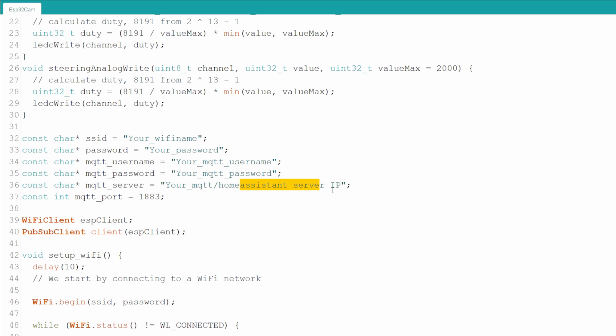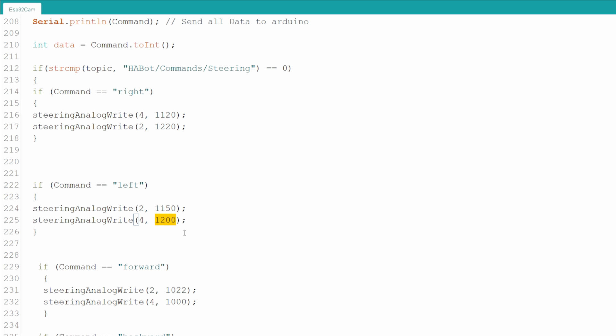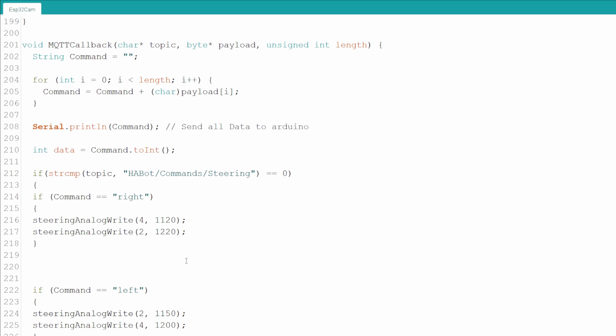Only after testing, you need to tweak the PWM values so that the left and right motors spin at the same speed for forward and backward, and of course in the right direction for left and right — opposite direction and slower speed.